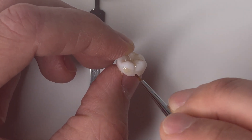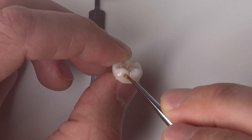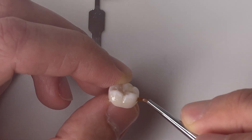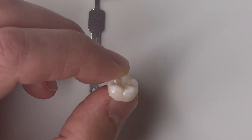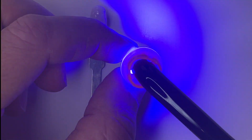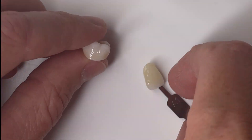Now I'm going to switch to the lingual and basically do the same thing I did on the buccal. The idea here is we have this A shade chroma and we're just stacking multiple layers in the areas where we want the most chroma, and maybe using just a single layer in areas where we want just a little bit — in this case on a molar that would be the cusp tips.